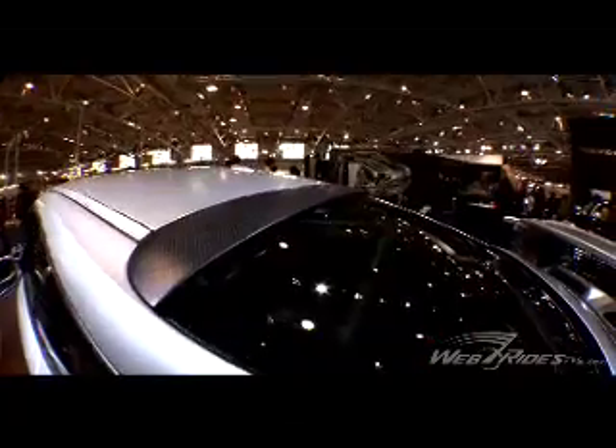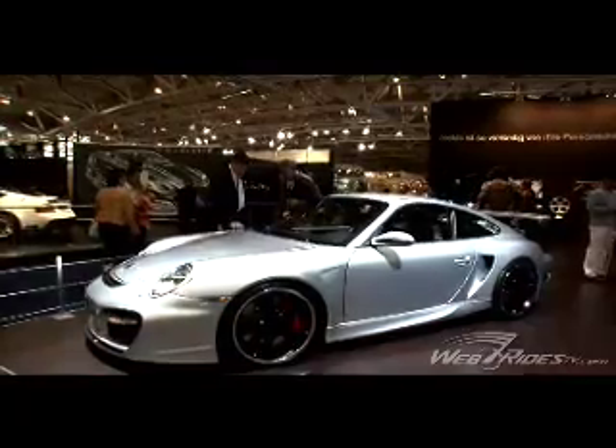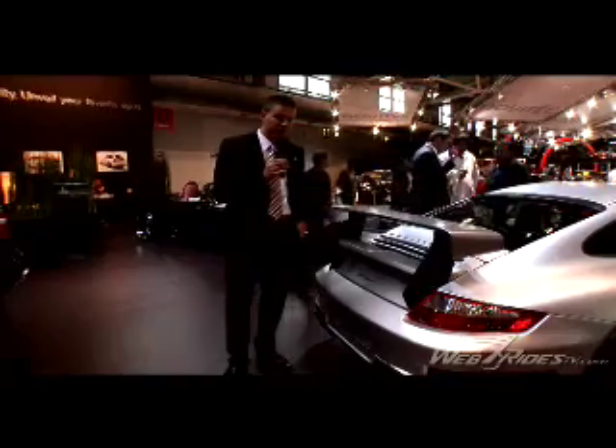All the aerodynamic parts you'll see on the car are not just for the look or the optic — they're actually for purpose. Techart also developed a special valve exhaust system, giving you some extra horsepower and extra torque.